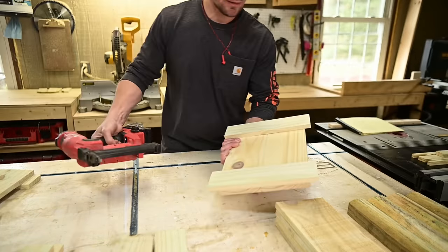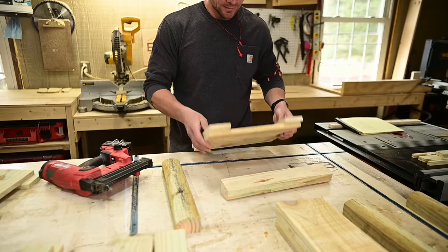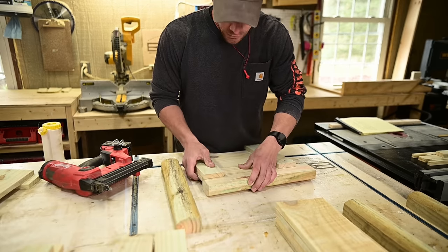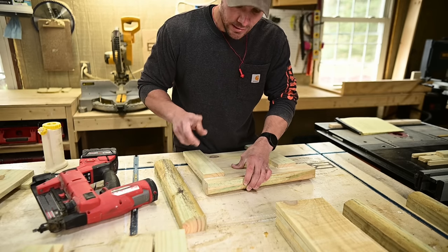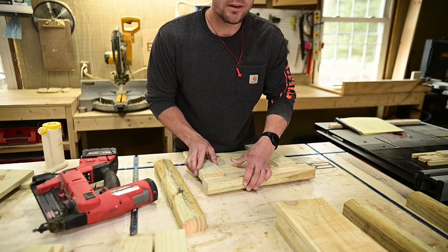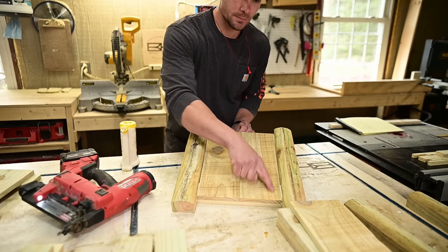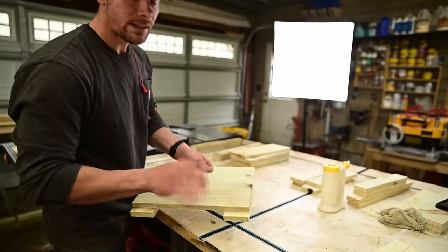With each panel you just made, take two leg assemblies and glue them on — here and here — making sure it's flush on the top. Optionally you can switch to inch-and-a-quarter brad nails here just to give a little more holding power while the glue dries. This is the outside of your box — make sure you clean out any glue squeeze-out. Repeat that with your other panel.